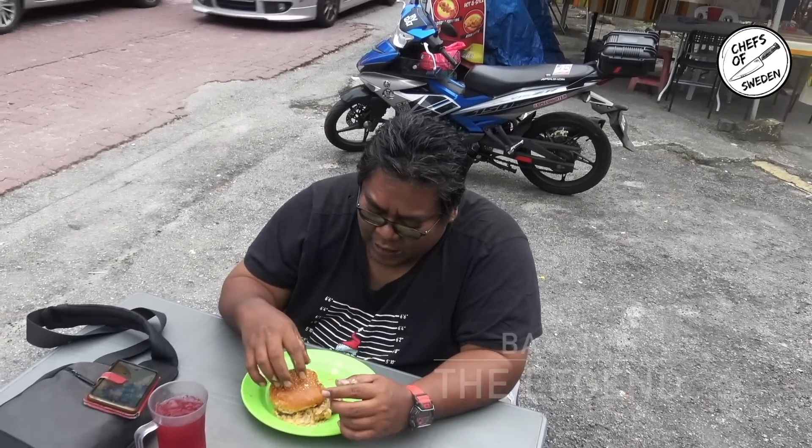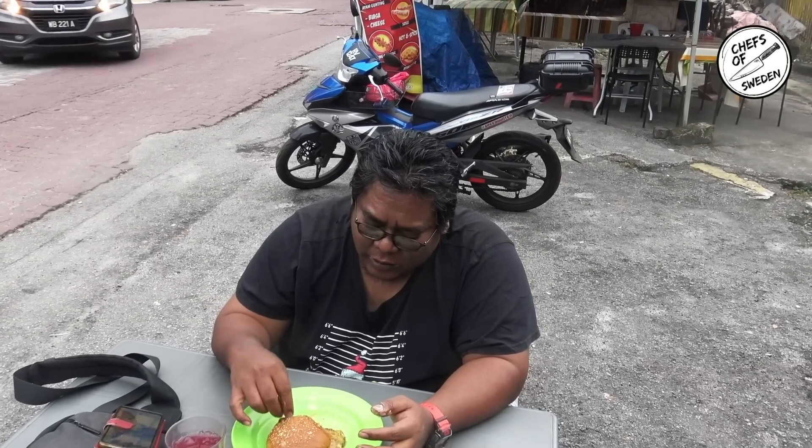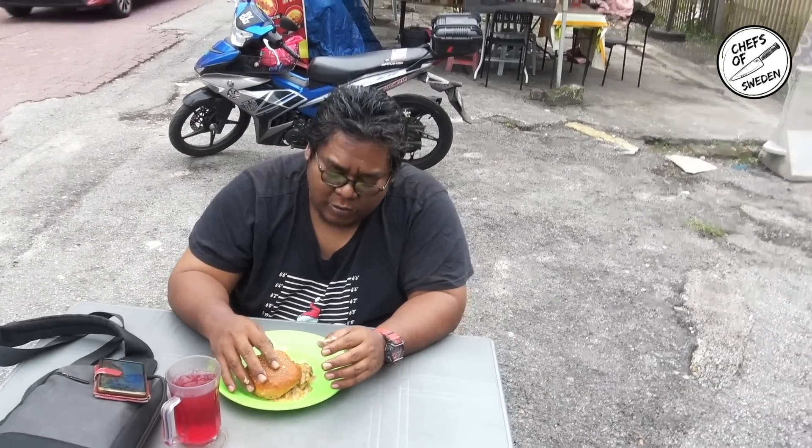What do you think about the burger? I think it's better than fast food — better than McDonald's, Burger King, and not dry. Yeah, juicy and not dry — and crispy. The meat is very crispy, right? What about the spice? The spicy is good. I don't mind but I cannot eat too spicy. This is medium spicy for me. I give a rating of four point nine. What was the point one? It's a bit spicy.